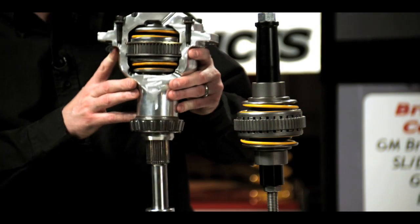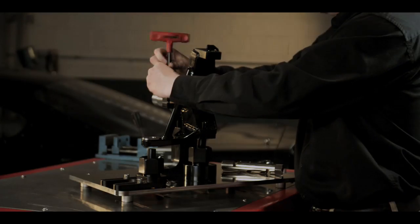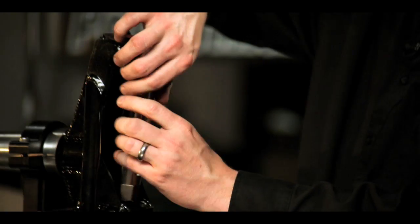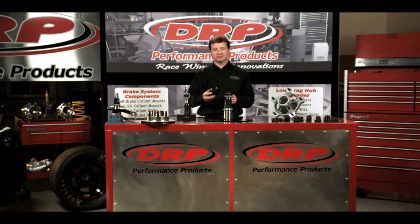Welcome to DRP University, a video resource designed to demonstrate the practical use and innovation of DRP performance products. Let's head out to the shop. My name is Lenny Doughton, and today we're talking about DRP bearing spacers.